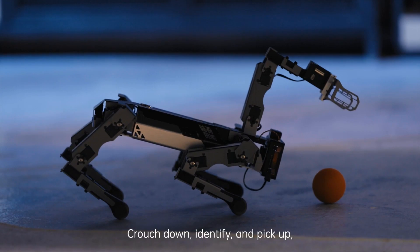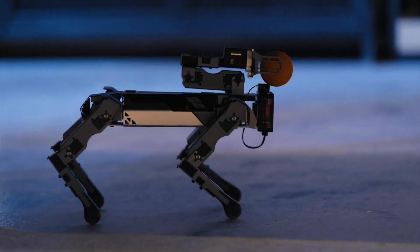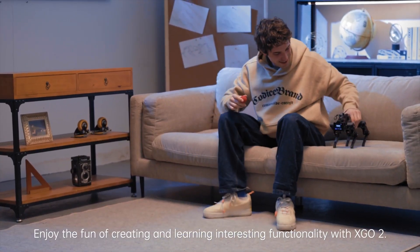Crouch down, identify, and pick up. Operating XGO 2 has never been easier. Enjoy the fun of creating and learning interesting functionality with XGO 2.